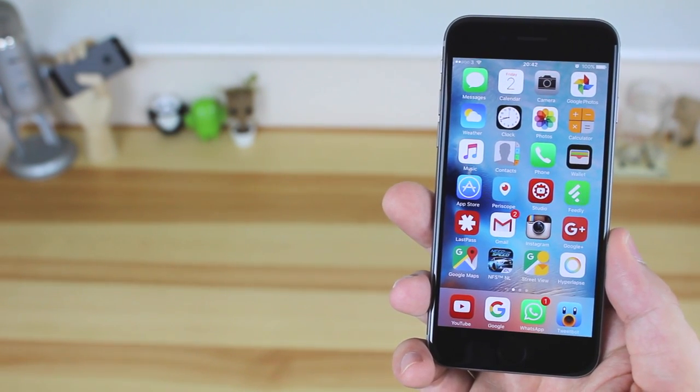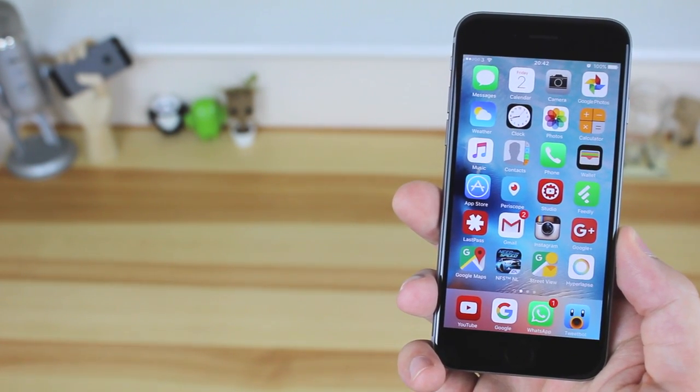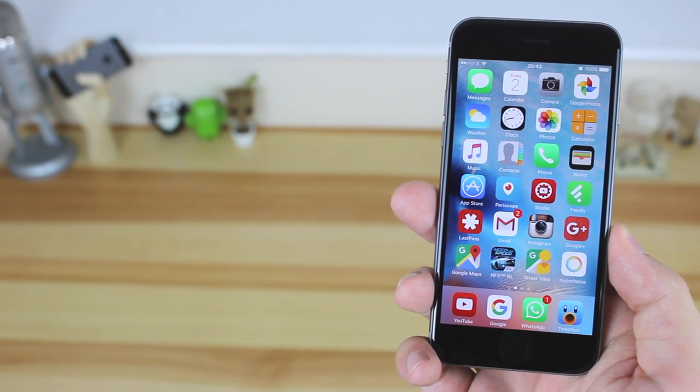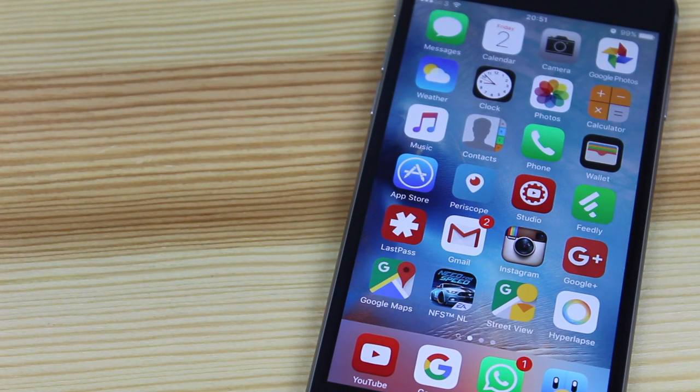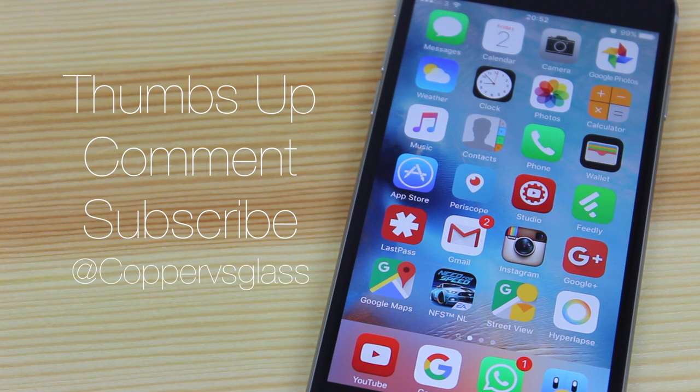iOS 9 isn't a massive update compared to previous versions — it's more of an incremental update that brings some new features, some useful, some maybe not as much. The main one I'll be using is low power mode because the battery in the iPhone 6 is terrible and I have to charge it multiple times a day. If you enjoyed this video give it a thumbs up, leave any questions or missed features in the comments, or contact me on Twitter at CopperVsGlass. Don't forget to subscribe and I'll catch you in the next video.